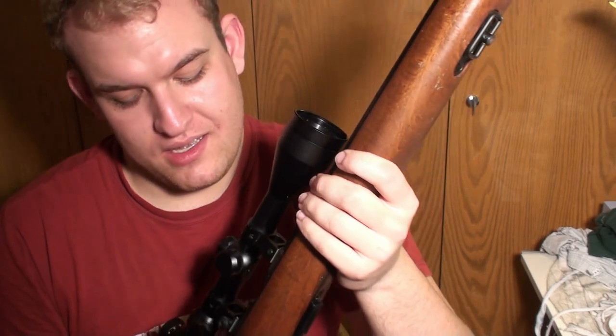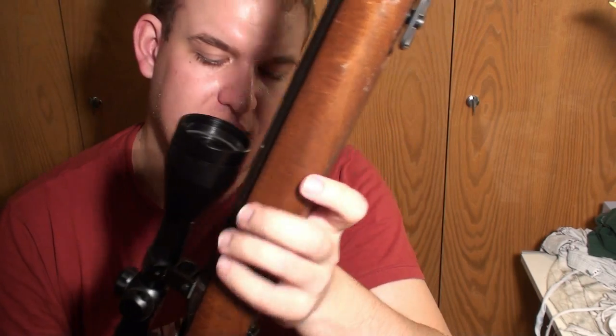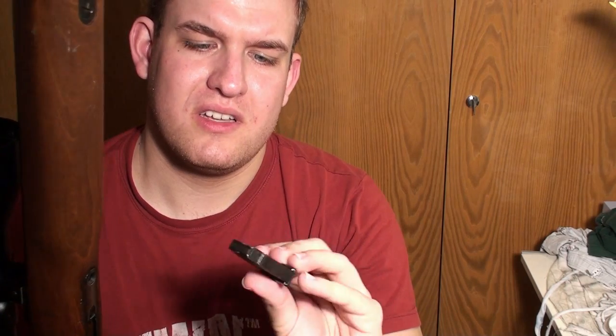Quite funny. Well, the magazine can take five rounds. There are even bigger magazines — they are quite expensive and hard to get. So just five rounds, that's it. Bye.